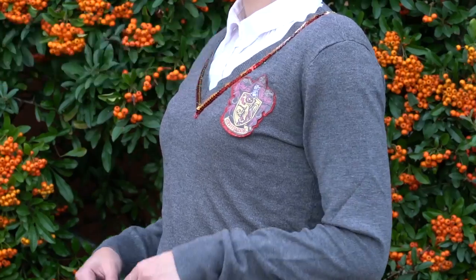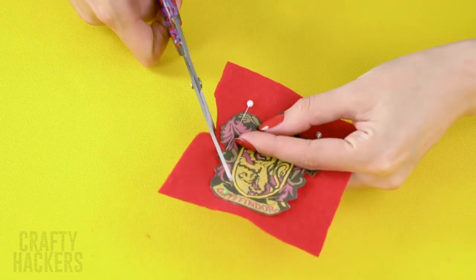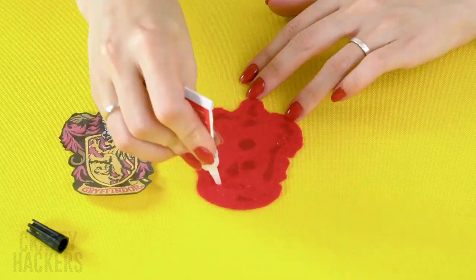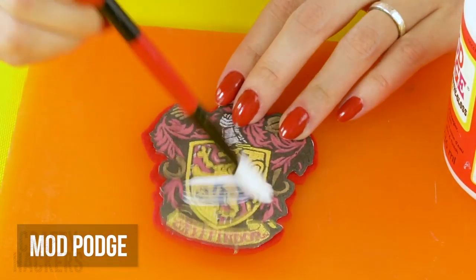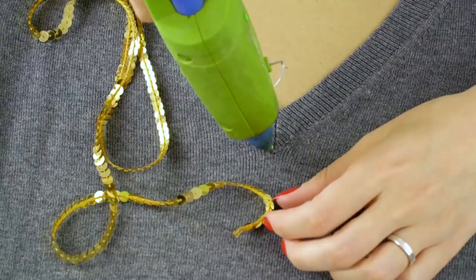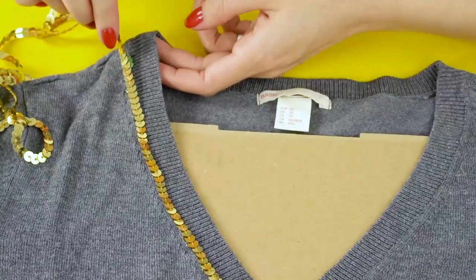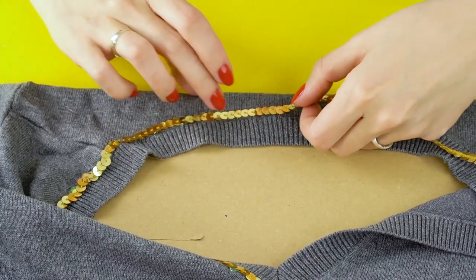Harry Potter! If you want to look like Hogwarts' favourite wizard this year, give this look a try. On a colour printer, print out the Gryffindor crest. Then cut a piece of red felt to the same shape and size, leaving a slight border around the printout. Seal it down with Mod Podge. Get a grey sweater and place a sheet of cardboard inside so the glue doesn't bleed through to the back of the shirt. Glue a gold sequined ribbon along the collar — make sure to go all the way around, and snip at the point of the v-neck.